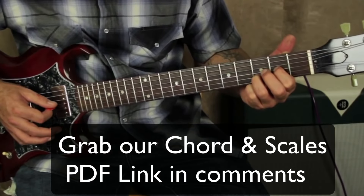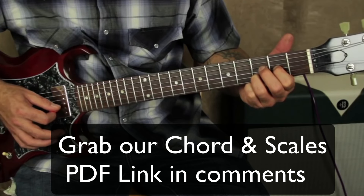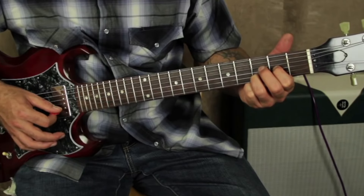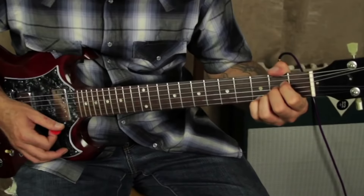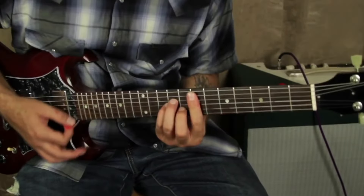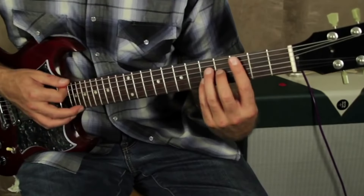Then you're going to pick these strings — the G, B, E, B, G — and then back to the A. The chord sequence is A, A D7, E minor, D major 7, C major 7.